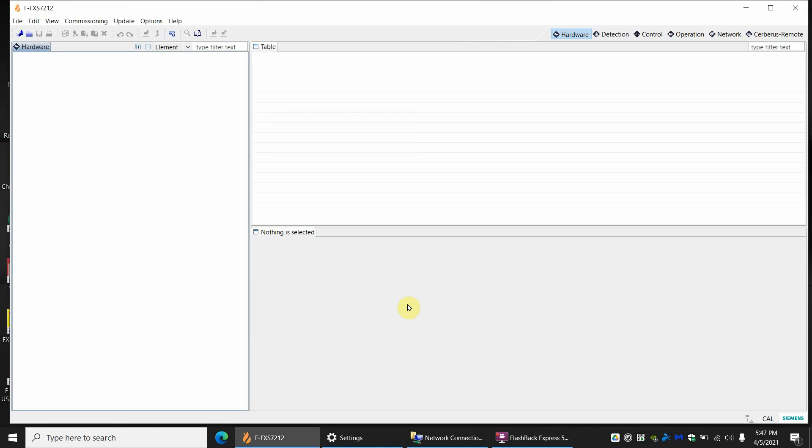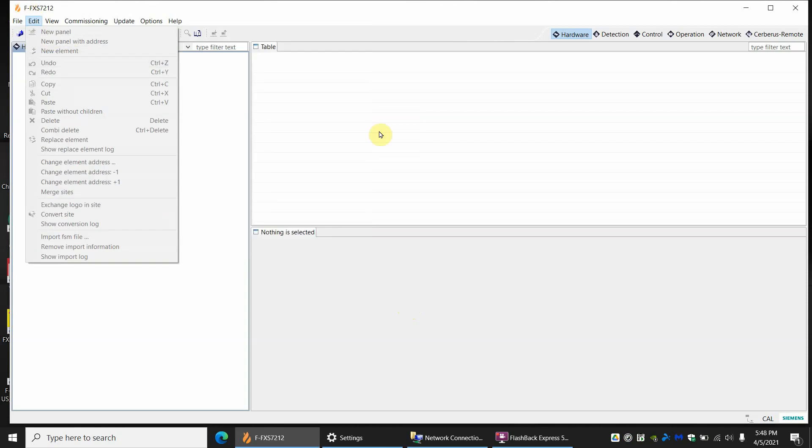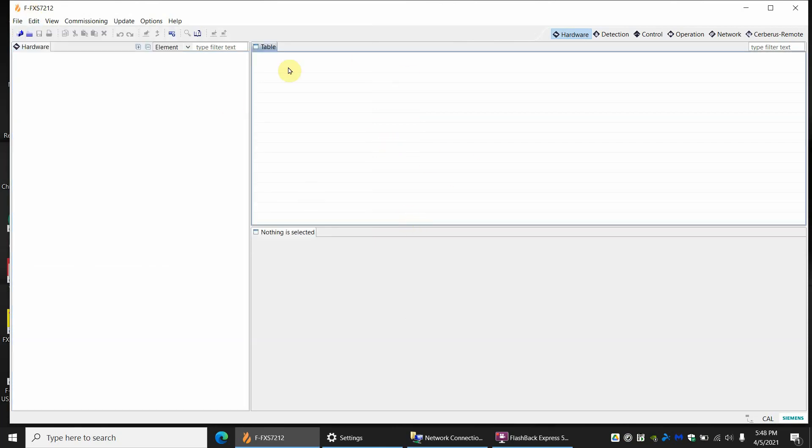Welcome back fire alarm technicians. Today we're going to be doing a firmware update on an existing panel out in the field. The panel is a 922 — this is going to be for 922 or 924 firmware update. This is for a panel that already has a program running on it but needs a firmware update. This will not be for voice panels, just for the basic fire alarm panel. I like to start by connecting to the panel and downloading the most current version onto your computer, just for safe measure.